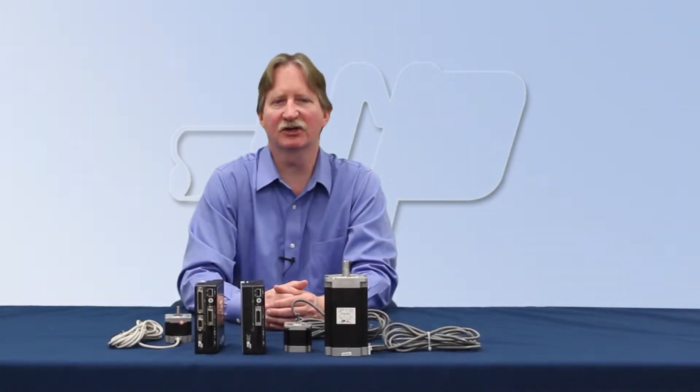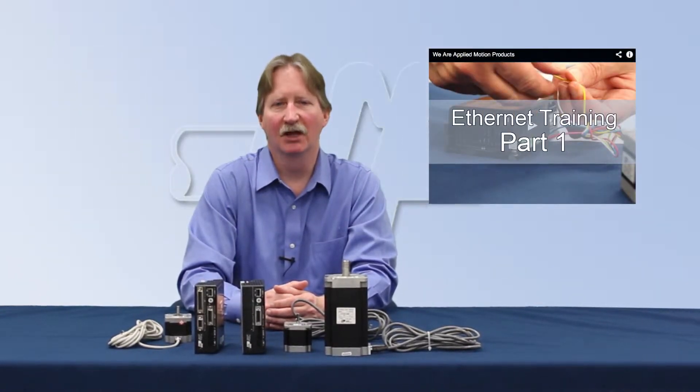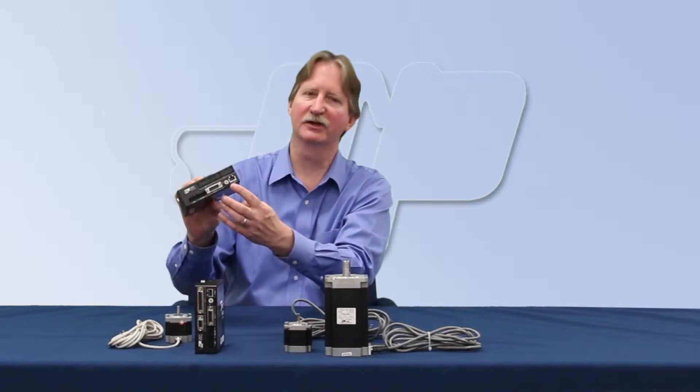All STAC5 models include high speed Ethernet communication. To learn more about Ethernet, check out our Ethernet training videos. The STAC5S model is ideal for step direction and speed control applications, and can also accept streaming commands over Ethernet.